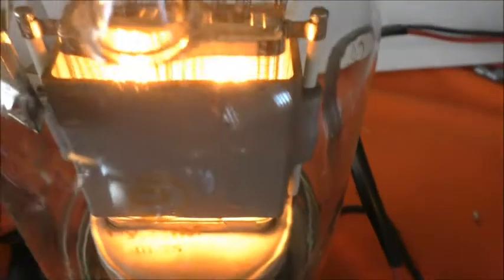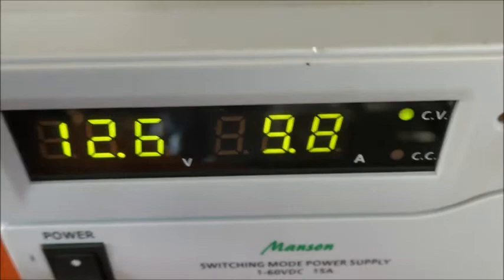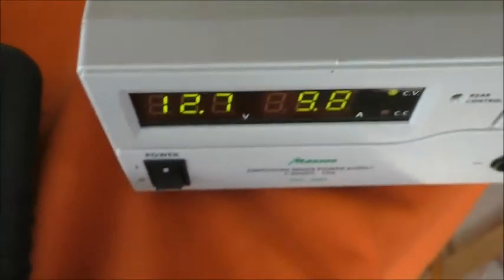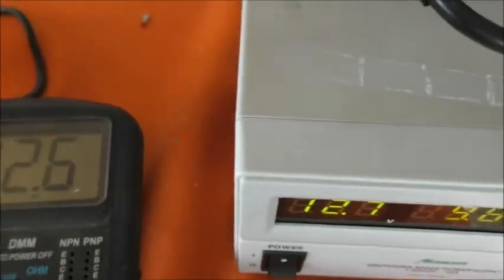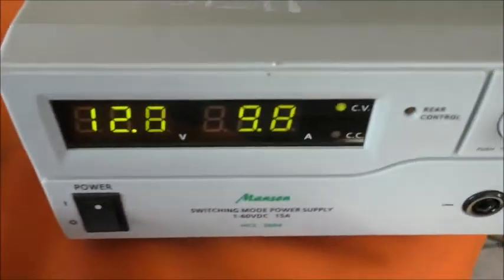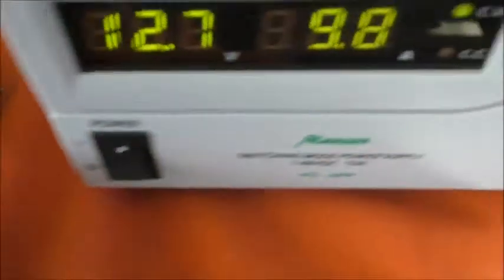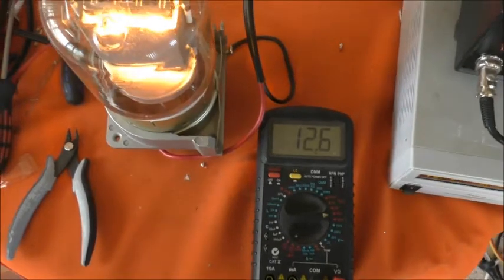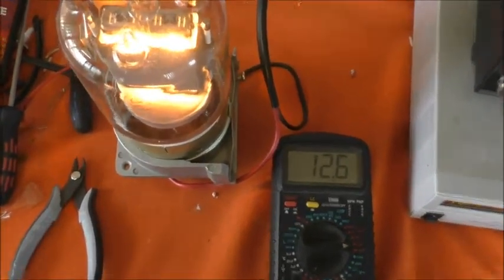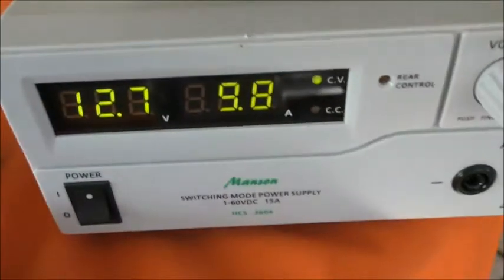It's daylight so not really a fair comparison of the glow factor. With the correct heater voltage of 12.6 volts, this valve is drawing 9.8 amps. I'll just pause there and fit the other valve to see if that's any different. That was 9.8 — not fluctuating.